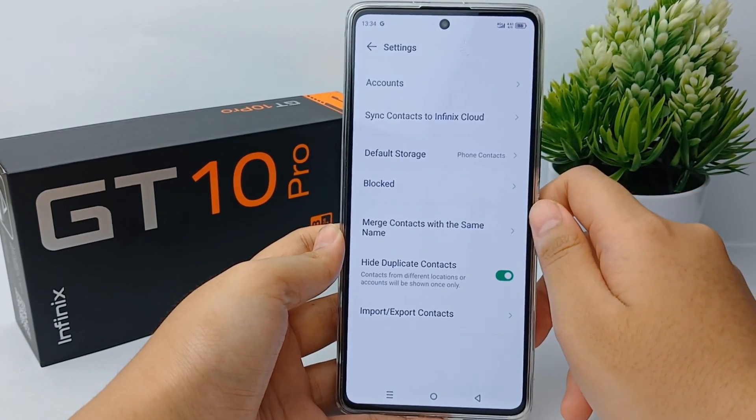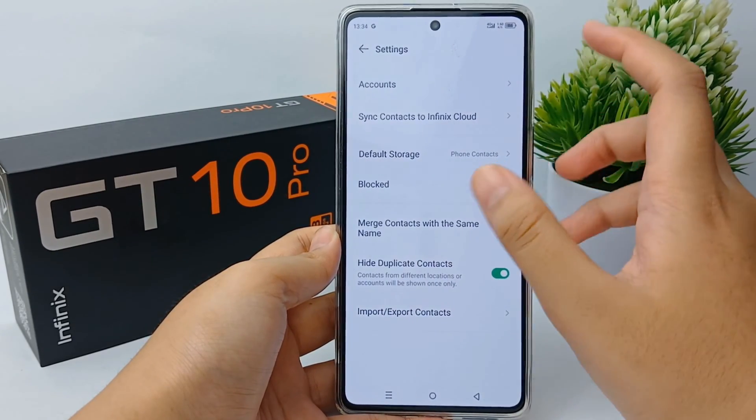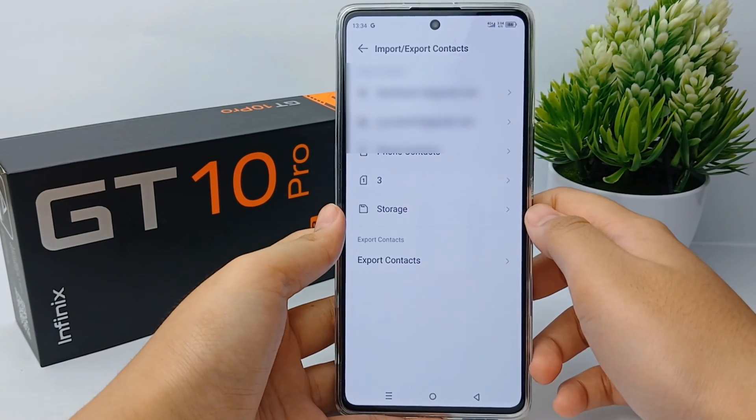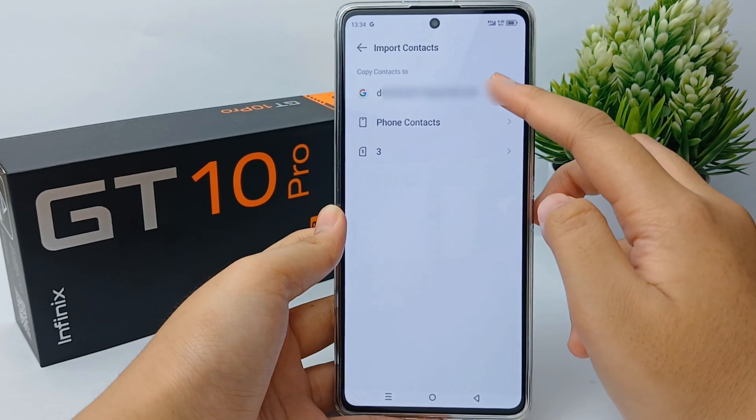Click and there will be an Import or Export Contact option — open it. Here I want to import the contacts that are in my email to the SIM card.